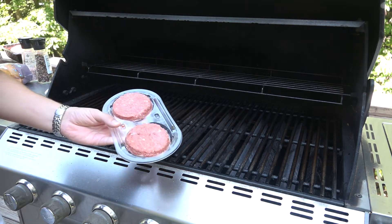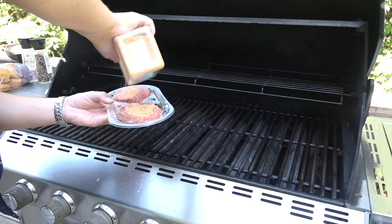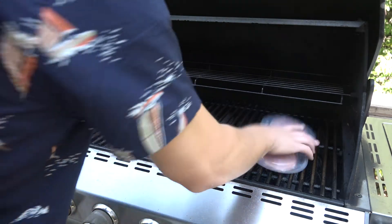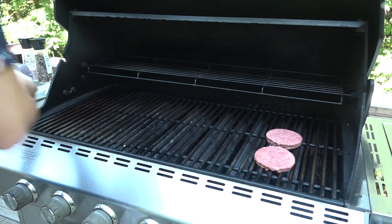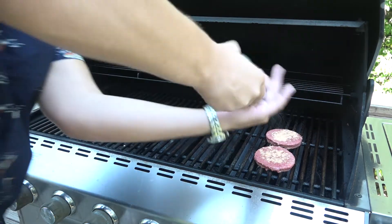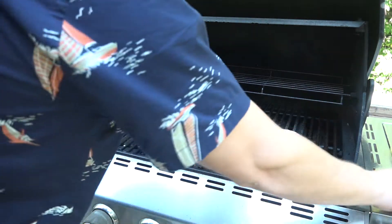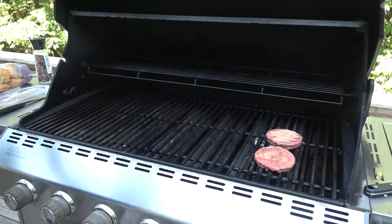We're going to set this aside and it is time to get grilling. We have the grill nice and hot and we have the Impossible patties. We are just going to hit these with some taco seasoning right on top, then pop them on the grill with some more seasoning and salt. We're going to use a separate spatula so we're not contaminating the fresh beef with the Impossible patties. Got the beef burgers here — same thing, taco seasoning on top.